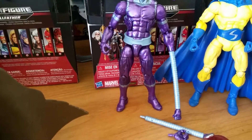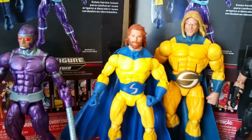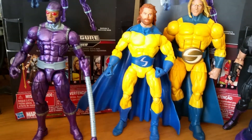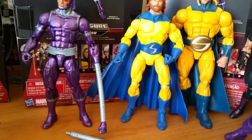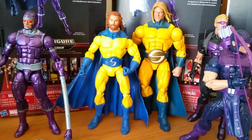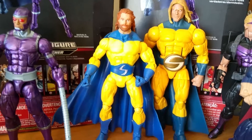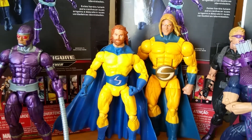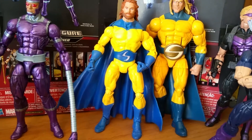Machine Man has elongated arms which can be put together to make one super long arm, plus a spare hand. We have the Toy Biz long-hair bearded yellow-and-blue suit Sentry from the Giant Man Wave Walmart exclusive. And that is the new Sentry — as you can see, he dwarfs the old Sentry.